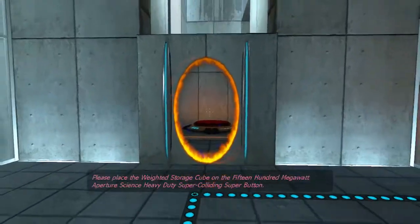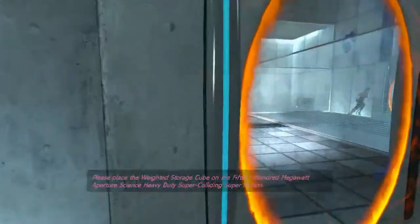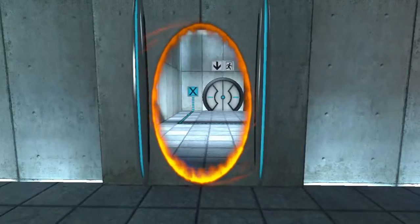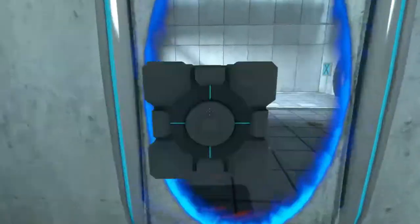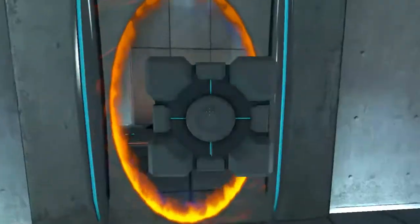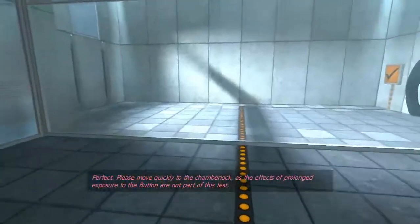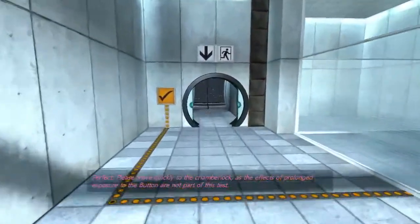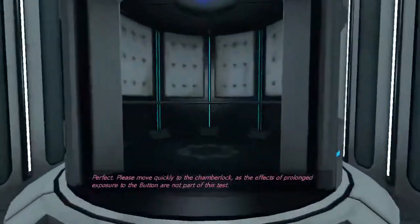Please place the weighted storage cube on the 1500 megawatt Aperture Science heavy duty super colliding super button. Perfect. Please move quickly to the chamber lock, as the effects of prolonged exposure to the buttons are not part of this test.